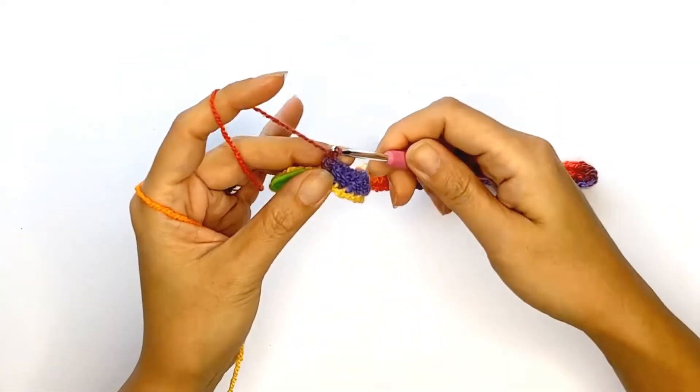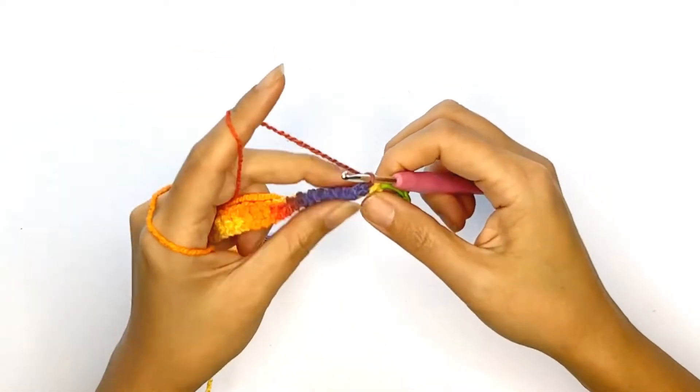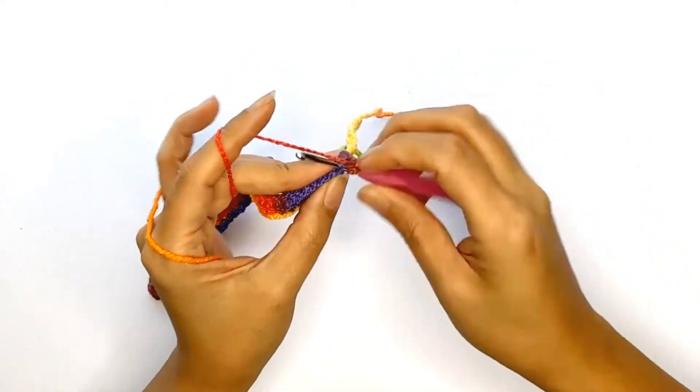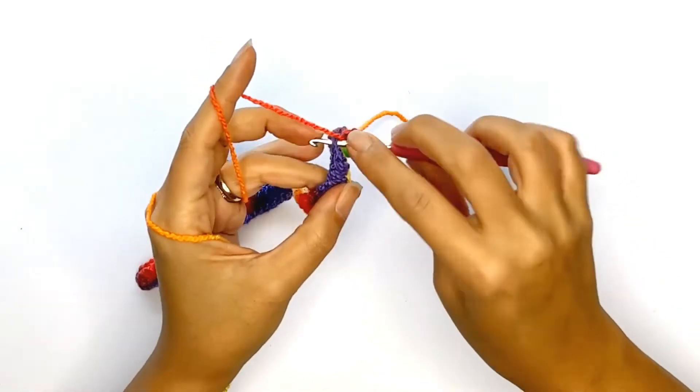On the next row, chain one and adjust your tension accordingly, then continue to work half double crochet stitches on each stitch for as many rows as needed for the circumference of your head. I'll be making a total of 68 rows for reference.